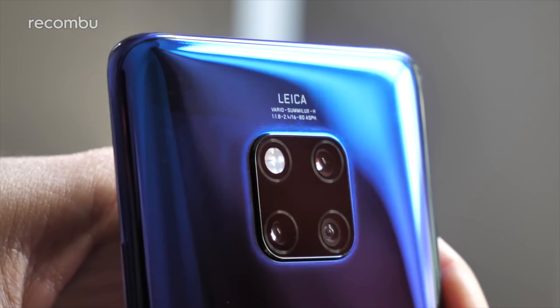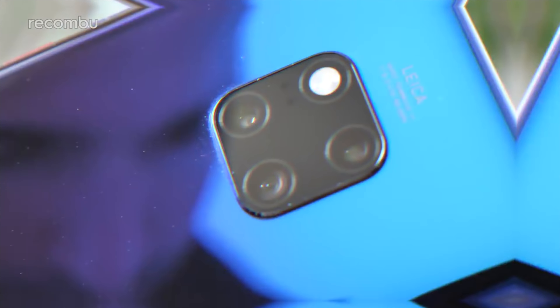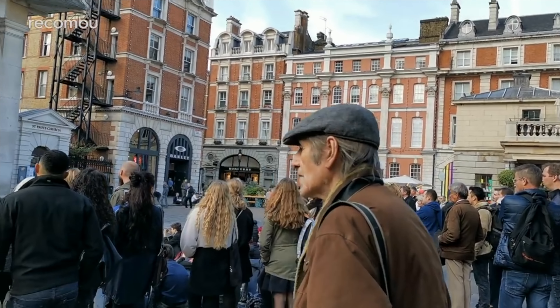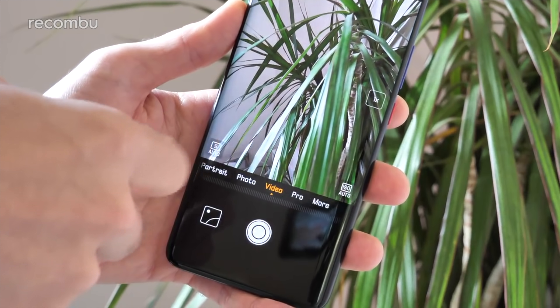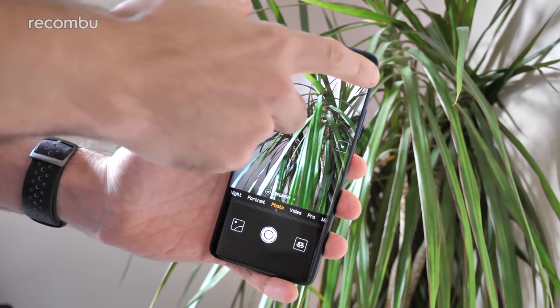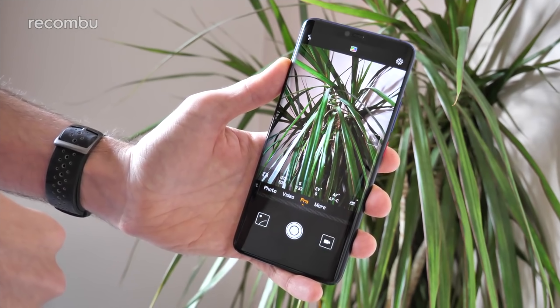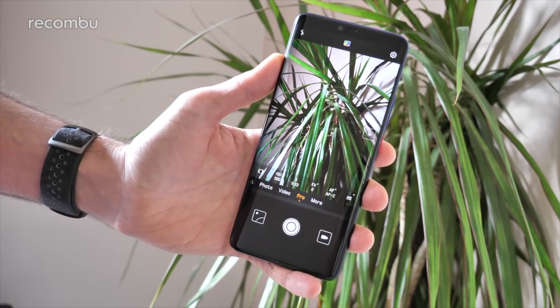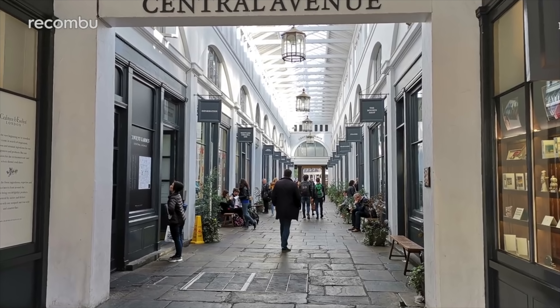As for that camera tech, you once again get a tri-lens setup just like on the P20 Pro, but it's changed up a bit. You get that standard 40MP primary lens with an f1.8 aperture, you still get that 8MP telephoto lens with built-in optical image stabilisation, but you also now get a secondary super wide angle 20MP lens with an f2.2 aperture, arranged in this funky square configuration. That means you get even greater flexibility on the Mate 20 Pro for snapping than you did on the P20 Pro. I've been testing out the camera tech for a few days now — our full in-depth camera review will be coming soon, so don't forget to hit subscribe and ding that notifications bell to be the first to know.